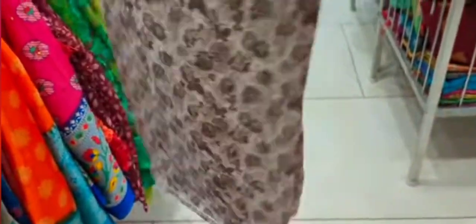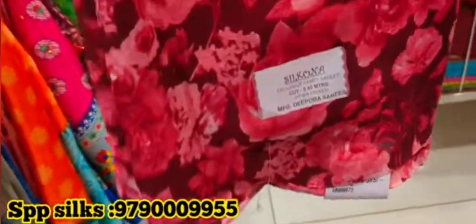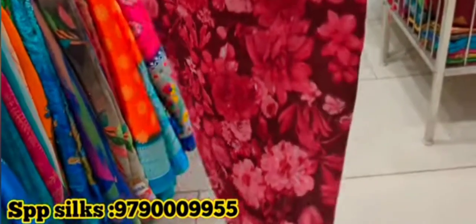We have already used the golden sari collections. We are going to put a lot of blouses on the sides. Now we have to look at this shirt with a blue border and blouse. The shirt is very beautiful. It can be used in regular wear. This is the blue color collection.